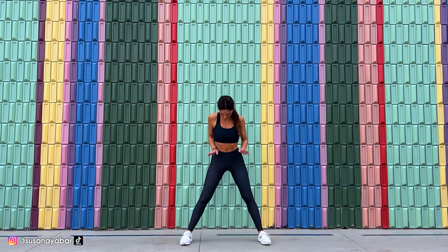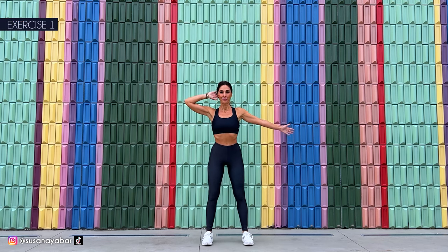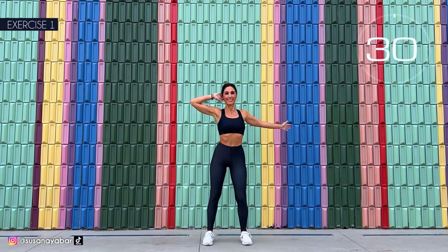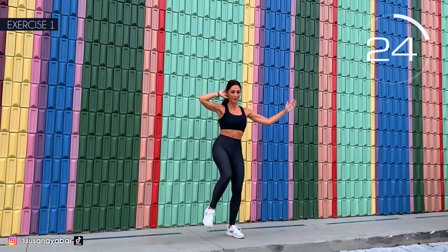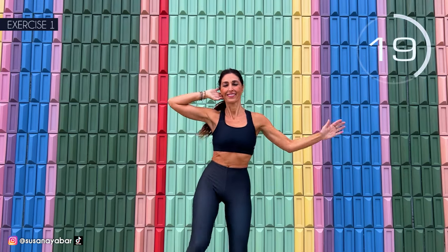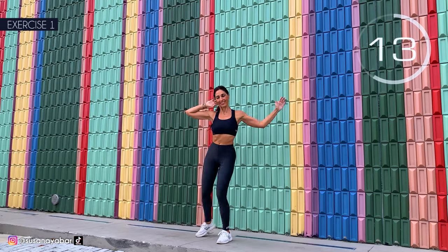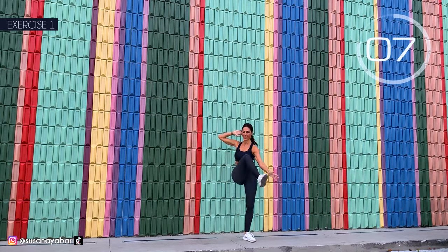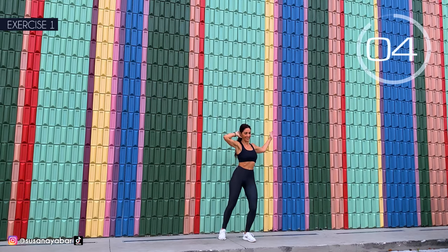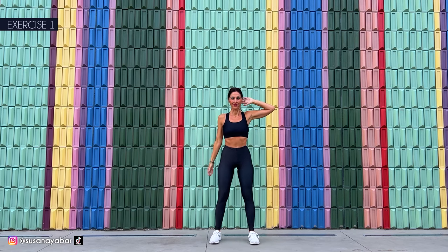Well done. Third set. First exercise: touch hand to opposite foot, hand behind the head. And here we go! Come on, lift your leg. Touch hand to foot. Engage your abdomen. Right up! 3, 2, 1. Well done. Switch to the other side. Here we go.